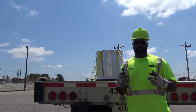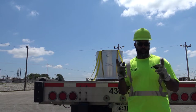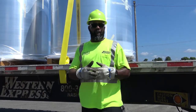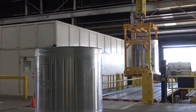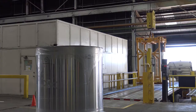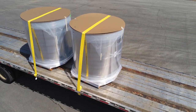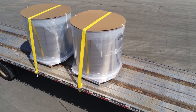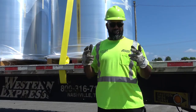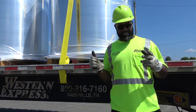Today I'm going to do an instructional video on how to secure eye-to-the-sky coils. So now we got the coils loaded. Before I left the loading bay, I made sure I put at least one strap over each coil before I came out — that's what you see here. We will finish up the securement and go over the rules and regulations of the tarping station as well.